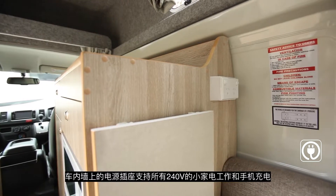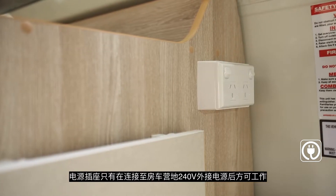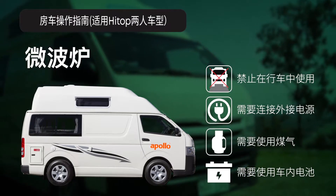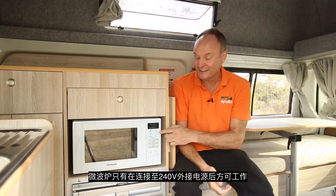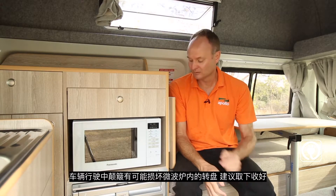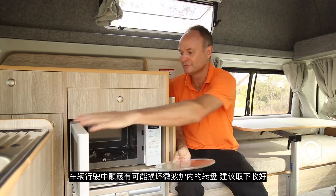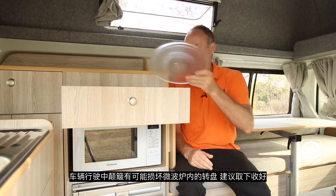The power points allow you to use your 240 volt appliances and these only work when you're connected to mains power at a campground. Your microwave is also only going to work when connected to 240 volt mains power at a campsite. Before traveling we recommend that you get the plate out of the microwave and stow it away so it doesn't get damaged.